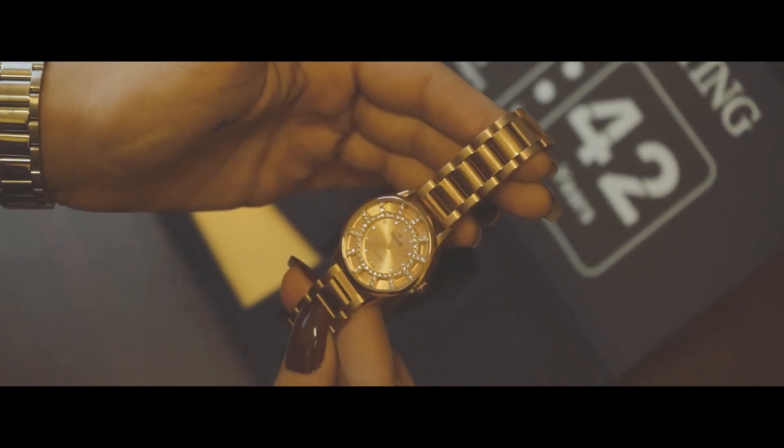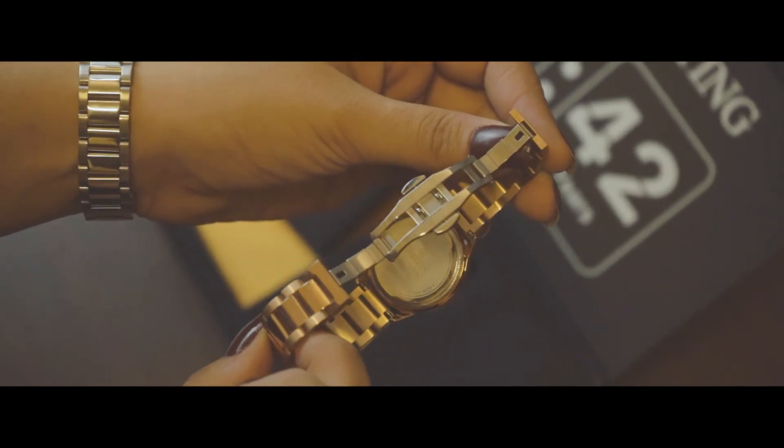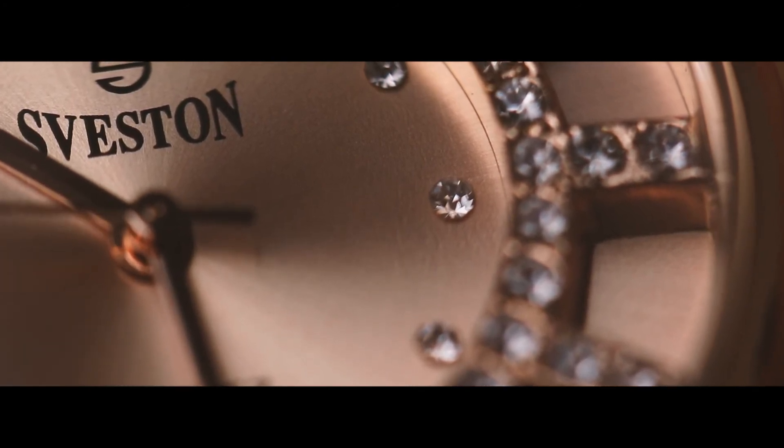This polished and exceptionally sleek timepiece is definitely getting a 10 on 10. Don't wait for it to run out — go and purchase this article on Syveston's website, and that too at 70% off.